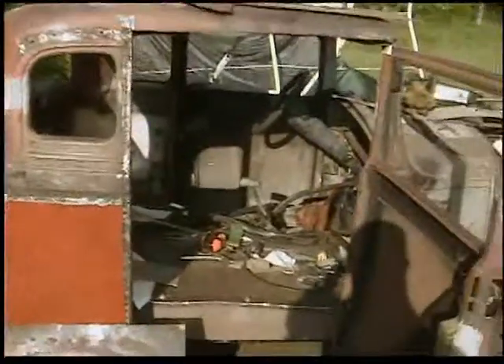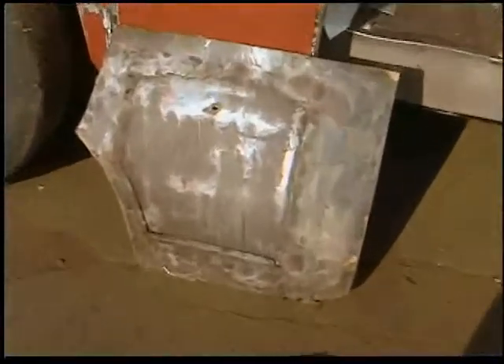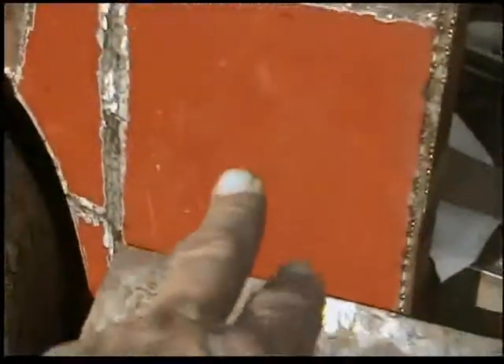We're working on the passenger side now. There's the real crummy what used to be the rear quarter. You can see somebody had tacked in a piece of metal in there, and that's originally on the Studebaker — that was a little door right underneath the rear quarter window. I guess you could put golf clubs or whatever you wanted in there, but it was all pretty much rotted out.